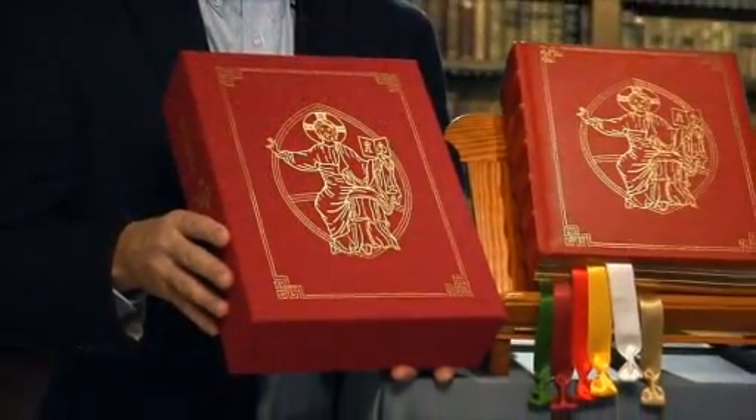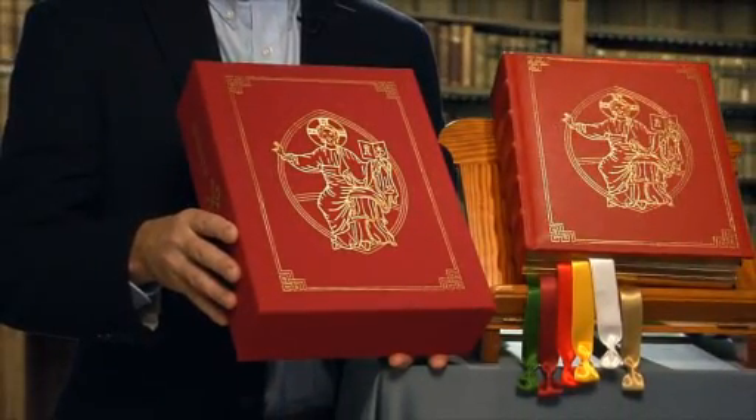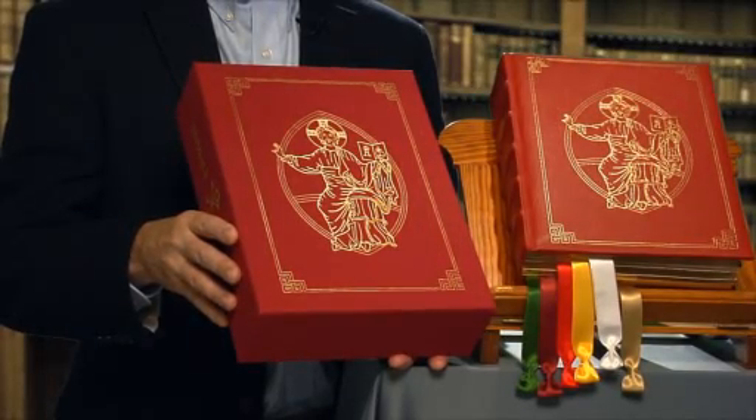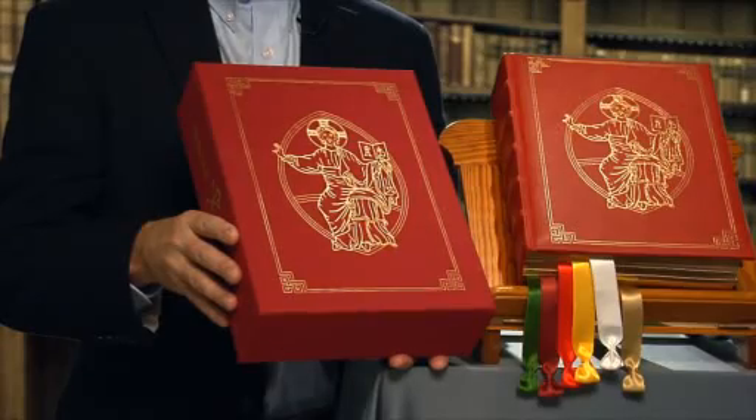As an added feature, the Regal Edition is packaged in an elegant, cloth-wrapped, gold-stamped box to protect the Missal when not in use. This protective and decorative box also makes the Missal an ideal gift.